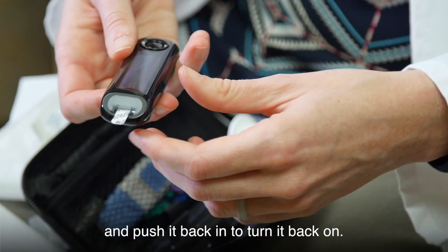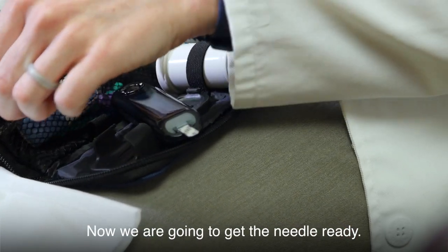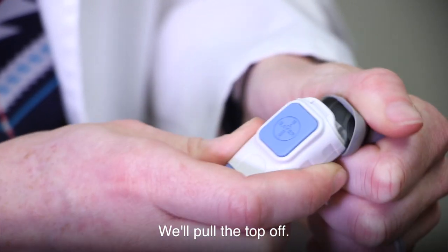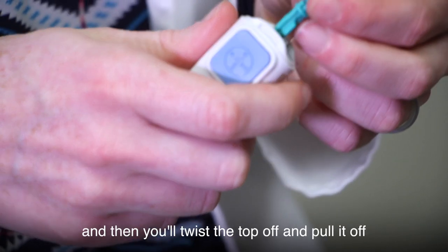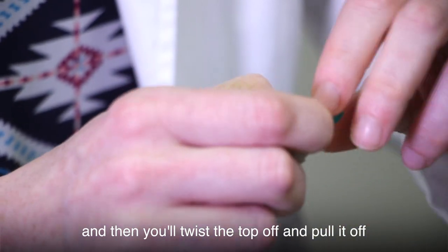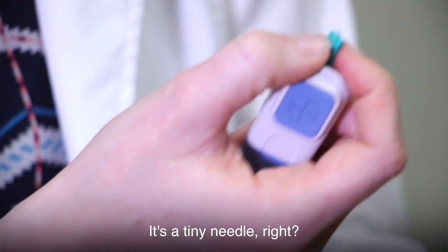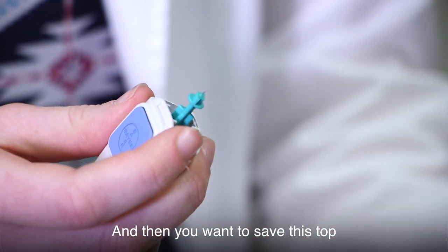Now we're going to get the needle ready. You'll pull the top off, take your needle, push it in, then twist the top off and pull it straight off so you don't bend the needle. It's a tiny needle, so maybe it won't hurt as much. Save this top because we'll use it again later.